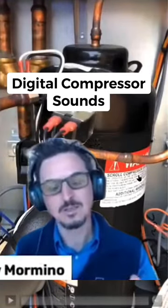I'm gonna play this one more time. Listen — you're gonna hear a couple things: you're gonna hear a click and then a change in the compressor noise, and we'll talk about what's going on there.